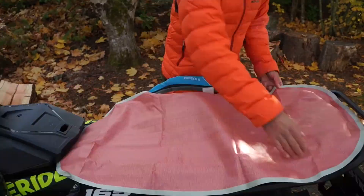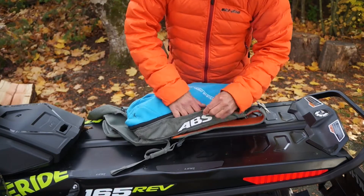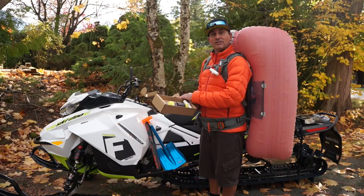Once I set off the bag, I just roll the airbags back up, replace the canister and handle, and I'm good to go.